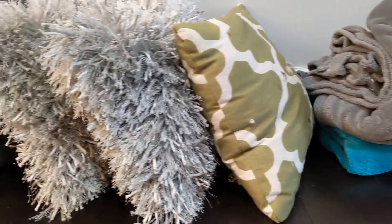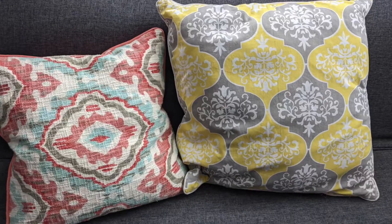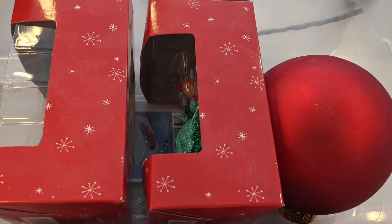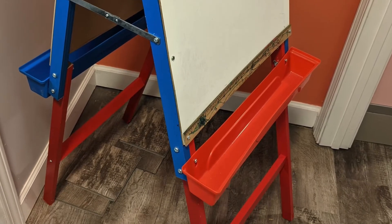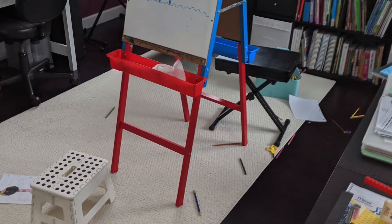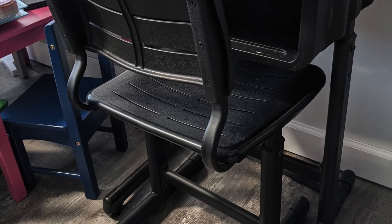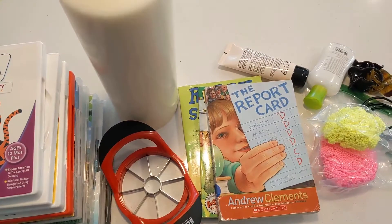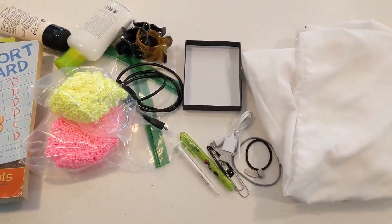Here are some other things we got rid of that I forgot to mention a few weeks back when our floors were being redone. I really struggled to get rid of this easel — I think because the concept of having it is nice, but the kids didn't use it much and they were totally fine with getting rid of it. I also got rid of two desks, since only my older ones had them and I'd like to have the same type of desk for all four kids in the long run. This is my miscellaneous pile collected over the week of things to toss or donate.